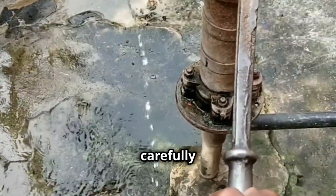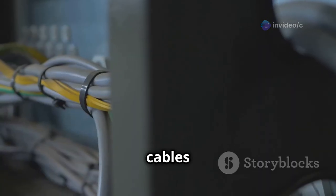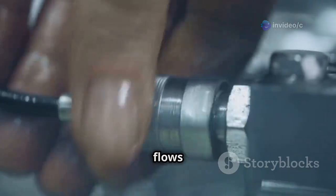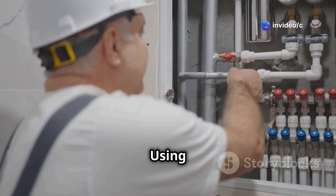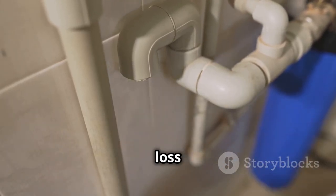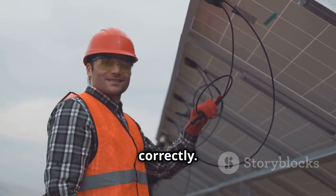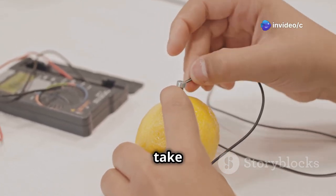If you're using a submersible pump, carefully lower it into your well or water source using the attached cables. Take your time to avoid any damage to the pump or cables, and make sure the cables are secure and won't get tangled. Proper cable management is essential to prevent any operational issues or hazards. Next, connect the pump to your water source using the appropriate piping — this step is crucial for ensuring that water flows smoothly and efficiently. Make sure you use piping that's compatible with your pump and rated for the pressure and flow rate of your system. Seal all connections tightly to prevent leaks. Finally, connect the pump to your solar panels or battery bank, depending on your system configuration. Double-check all connections to ensure they're secure and properly insulated to prevent electrical shorts. Safety is paramount, so take the time to verify everything is in order.